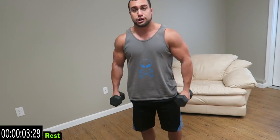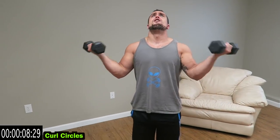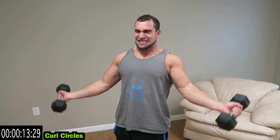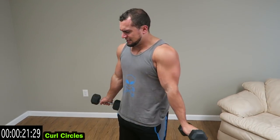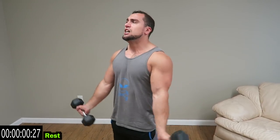We're going to curl circles next — you're curling it out and back in. Keep the elbows still, coming out then back in. All the way down, full range of motion. Keep those elbows tight to the body. Two more seconds — come on, more reps. Relax guys.